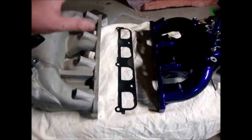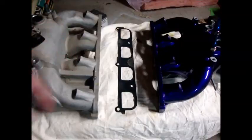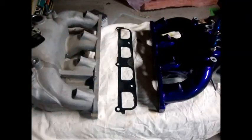What we have here today is a stock 2010 cast aluminum intake manifold, and then we have my customized cast 2010 intake manifold.